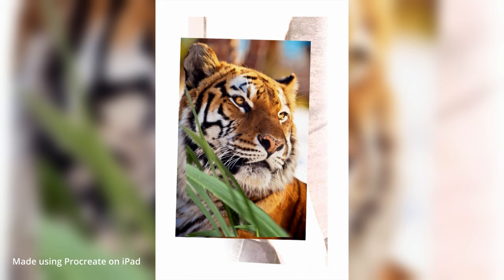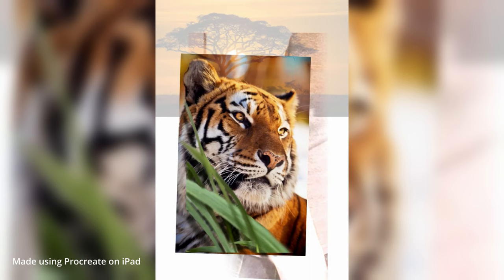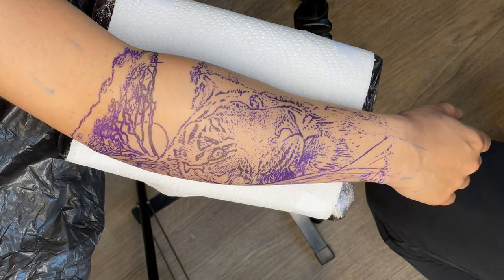I'll show you the design process quickly before we jump into it. Pretty straightforward brief — the client just asked for a tattoo of a tiger on the side of his forearm. I found these pictures on Pinterest of the leaves and the tiger, really liked it, just pieced them together, adjusted the colors slightly so it looks like the sun is bouncing off the leaves, and then a sunset at the top. I thought about changing the eyes but decided against it. Got my stencil ready and that's pretty much it for the design.